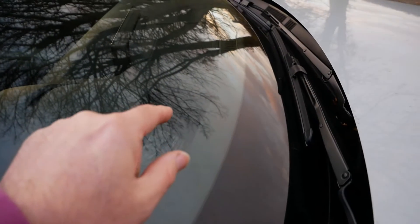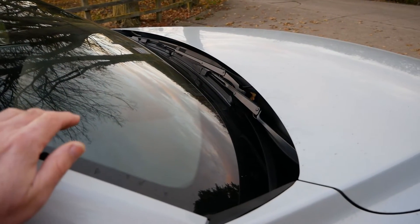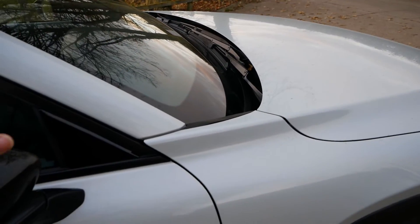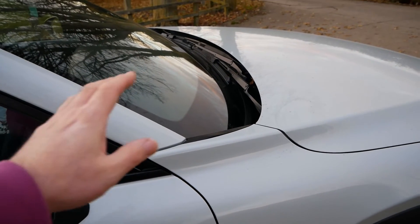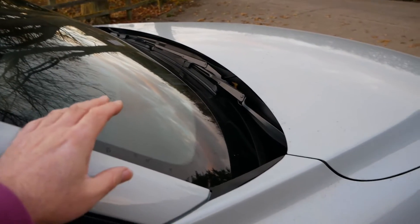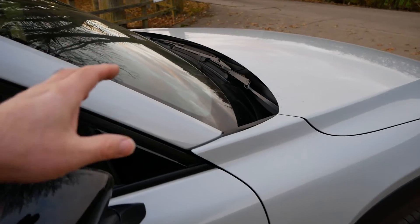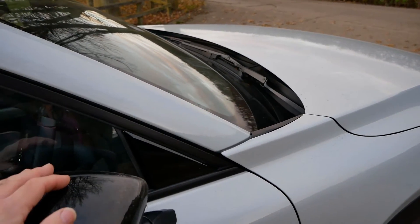Normally this sort of technology would only be seen on top-end premium cars like Range Rovers. The Mazda MX-30 is the first car where I've seen it right across the range — even on the base model you get the heads-up display as standard. There may well be others now, but traditionally it's something you would only see on much more expensive cars.